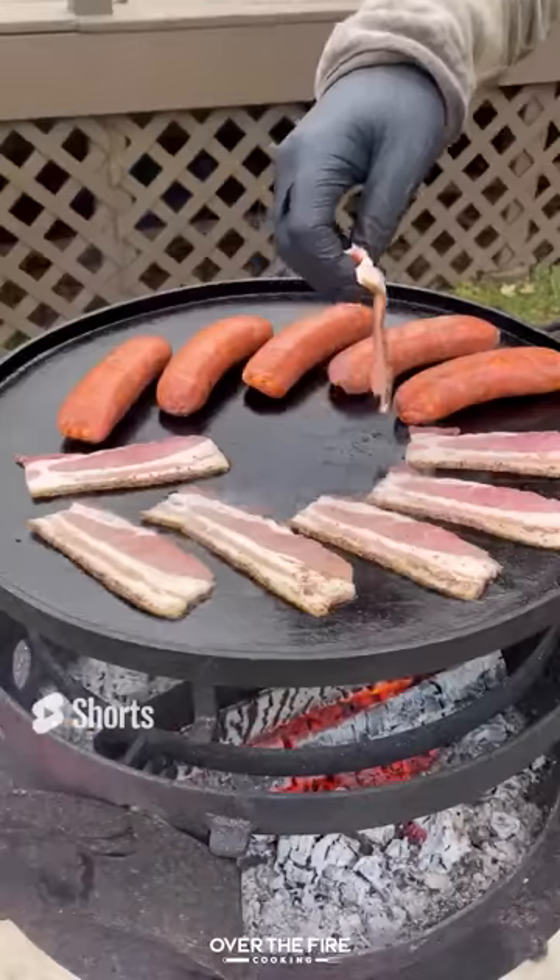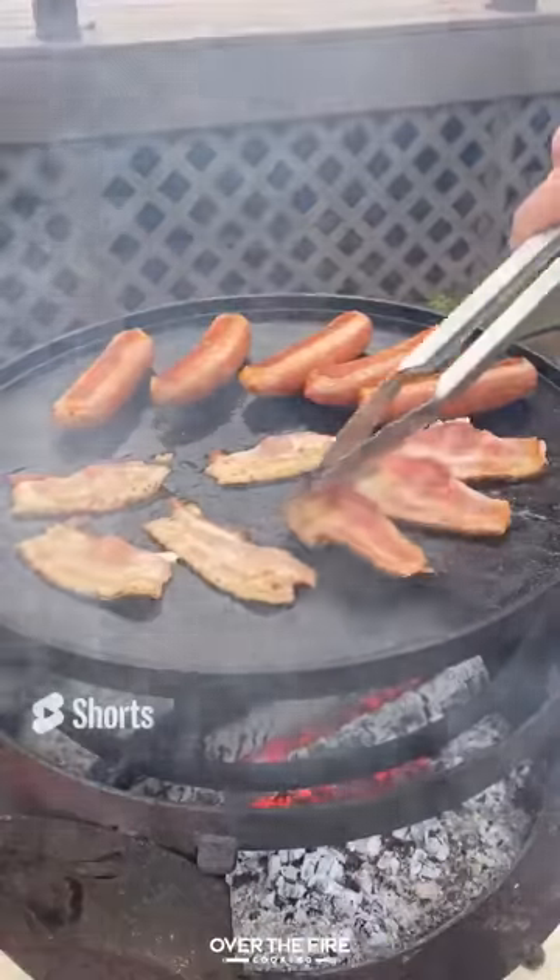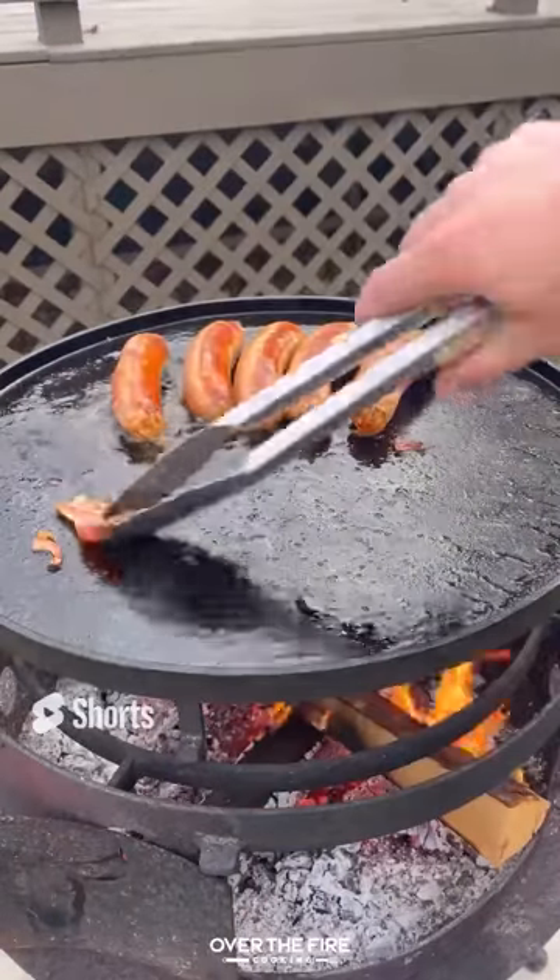I'm going to cook the chorizo and bacon first. Once that bacon's nice and crispy and the chorizo is done, pull it off and keep it warm.